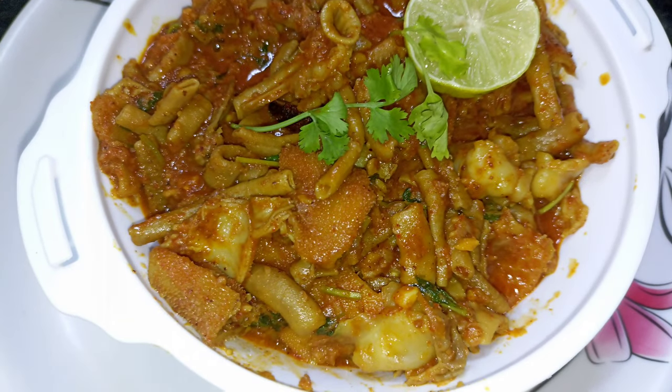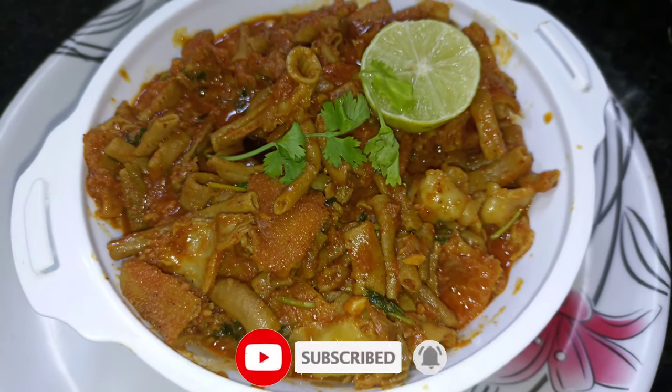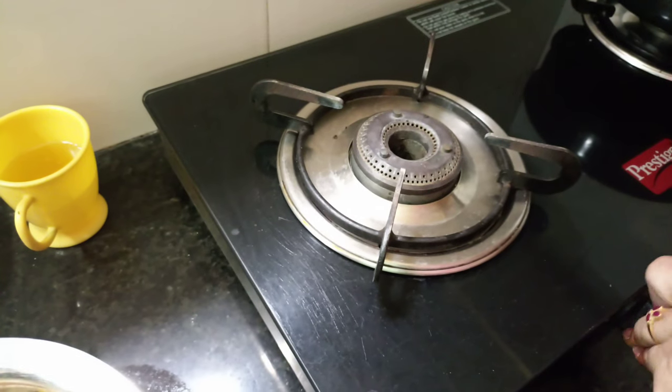Hello friends, today I am going to prepare this for a while. Let's do the first step.